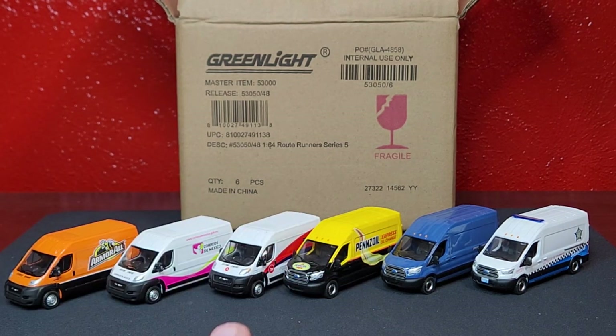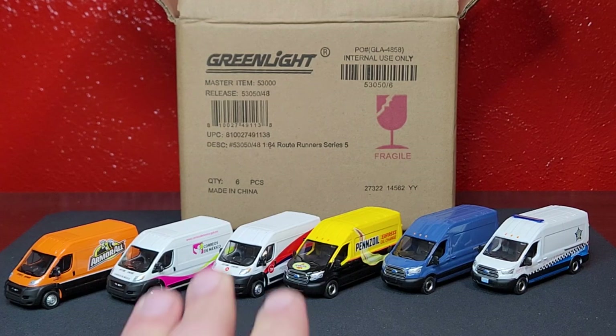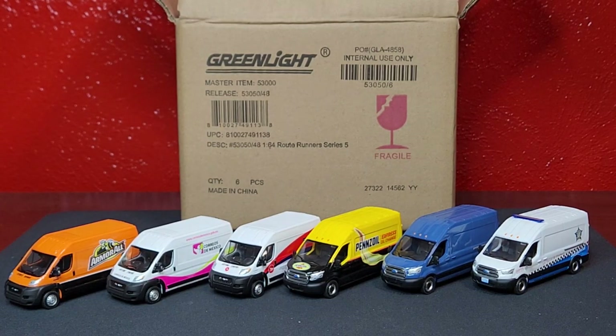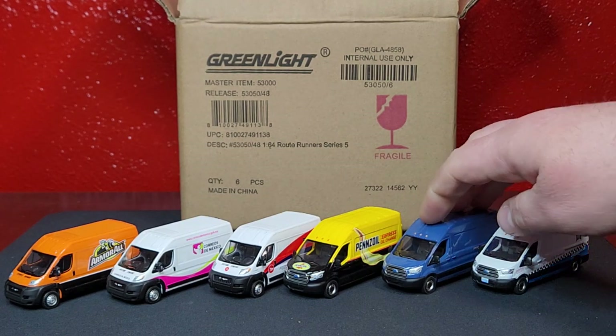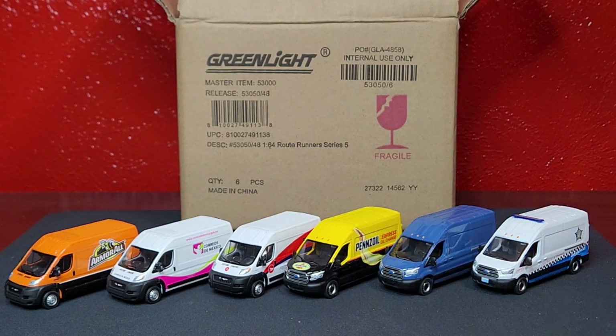There we go — Route Runners Series 5, three and three. Very nice decos across the board. Hopefully Greenlight can do an actual Amazon one in the future, I think that would be awesome. Let me know what you guys think and if you have a favorite. Mine is the Canada Post one — really really nice. But if that dark blue Transit had Amazon on the side, done deal. Appreciate you guys, thank you very much — love M Diecast, peace.